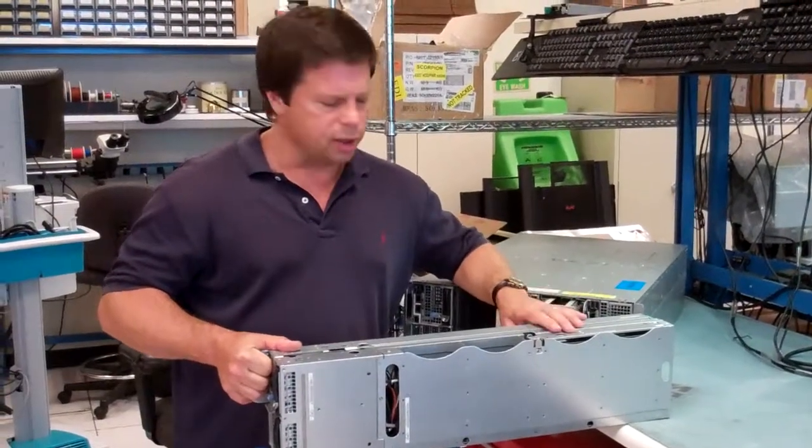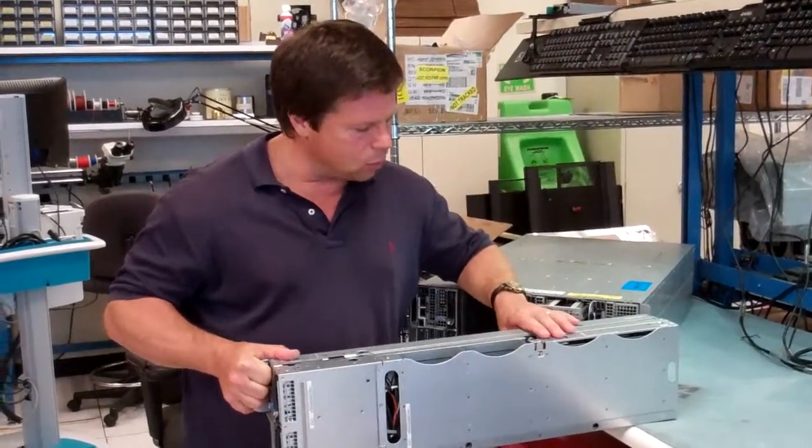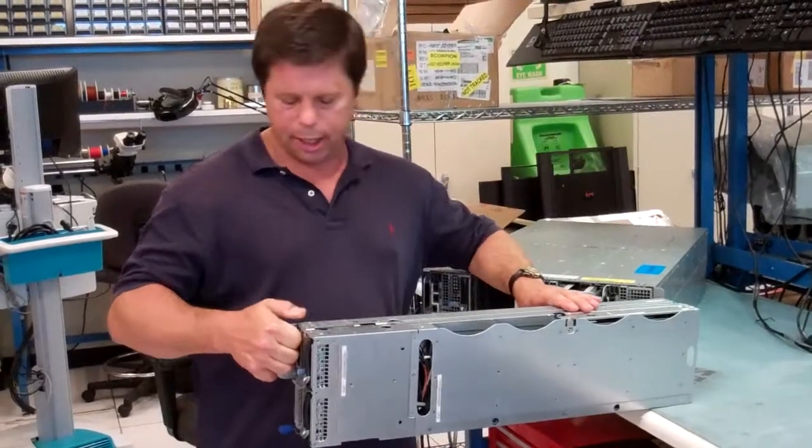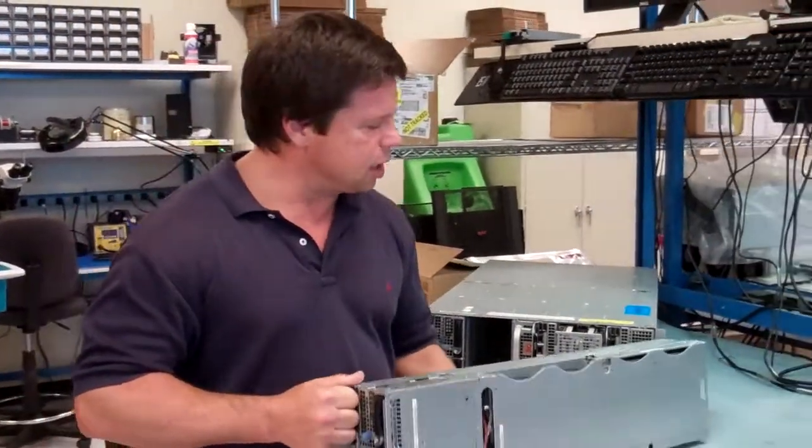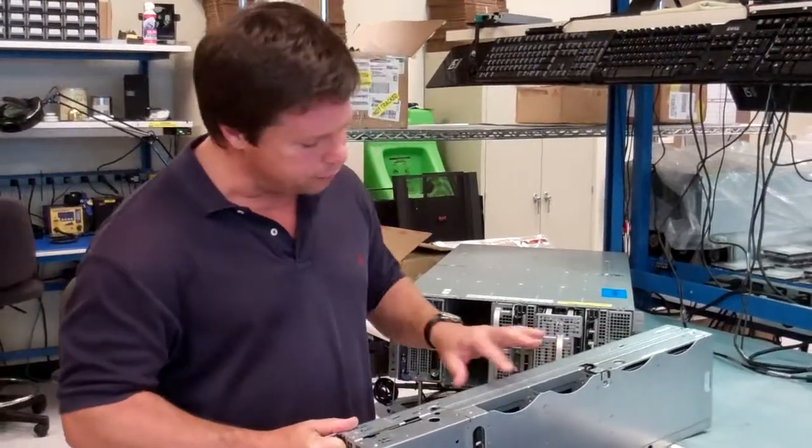Hi, I'm Joe Sackle, Principal Architect and Storage Engineer with Dell Servers. I wanted to introduce a version of the CH220X double-wide compute for the Zeus platform.